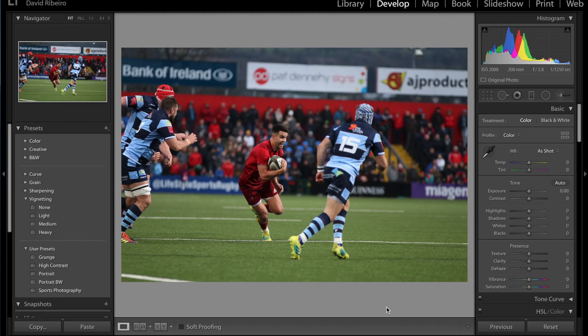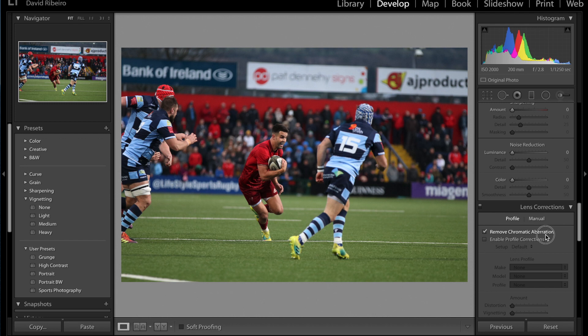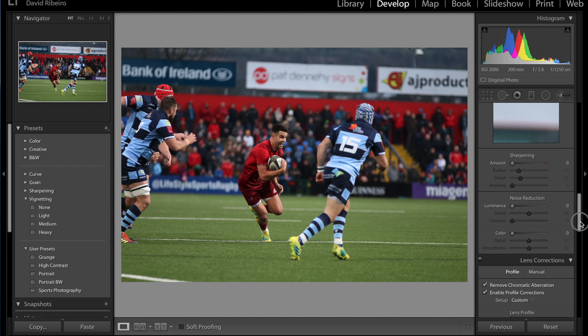Today we have Conor Murray from Munster Rugby. Now this is not the best picture — in fact it's quite a crappy one in my opinion — but I'm doing this edit just to show you that even with a not-so-good image, you can still salvage it.